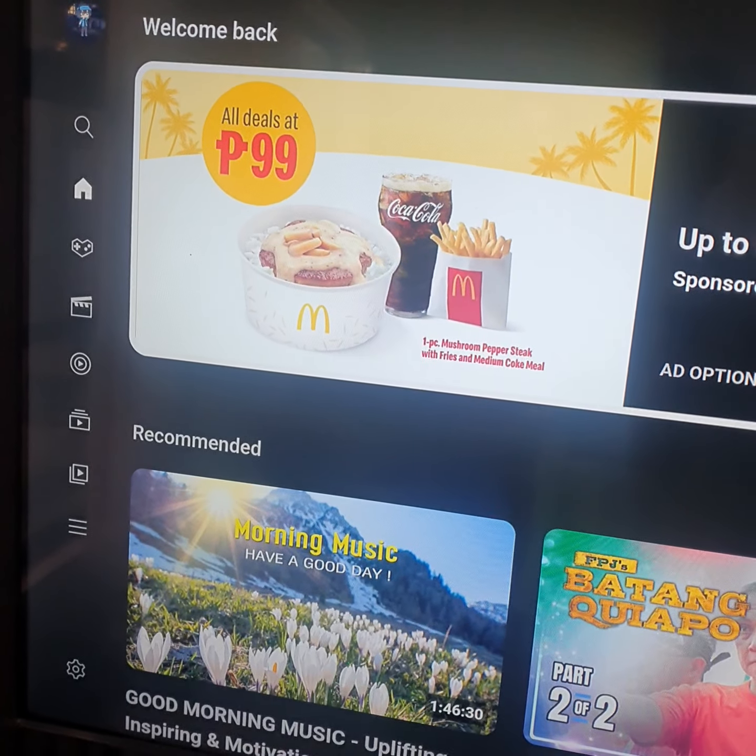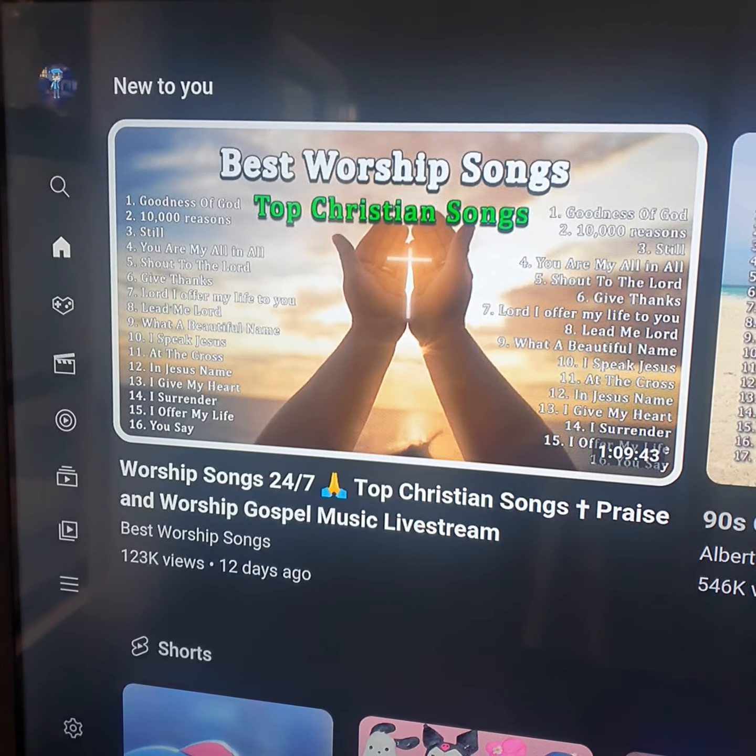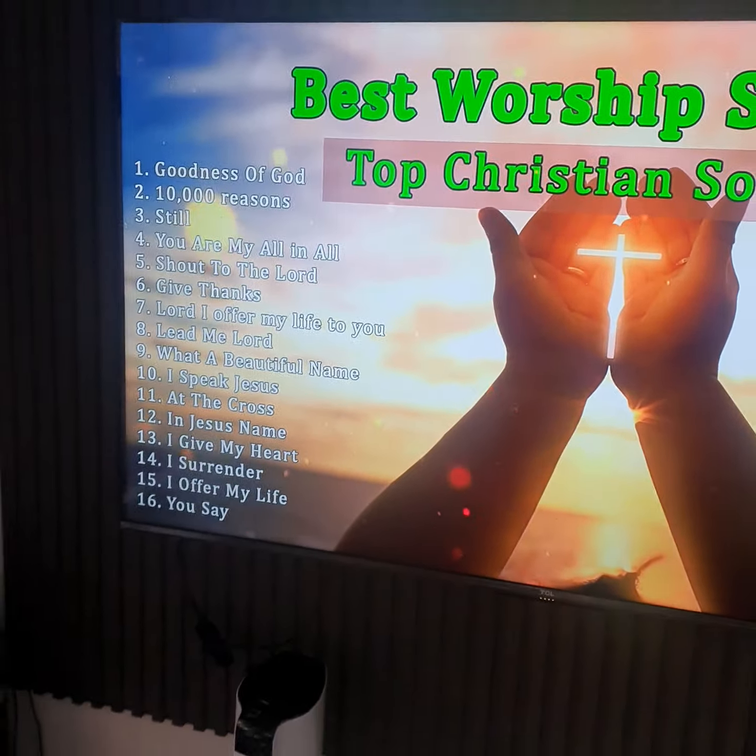I'm not alone. It's a beautiful place to be, a nice place.